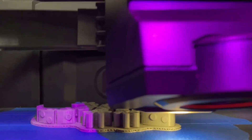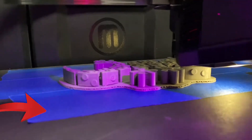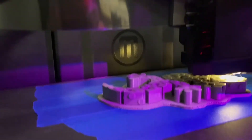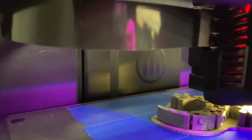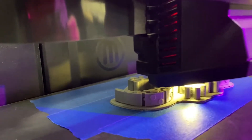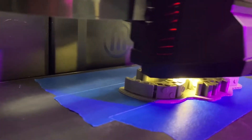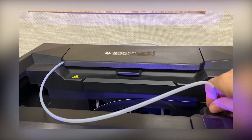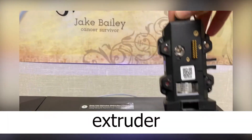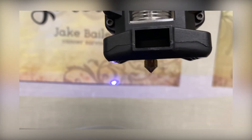For this print bed we have some painters tape, and the reason why I use painters tape is that I don't want the model to adhere or stick to the print bed too effectively — then it becomes cumbersome to remove. So for each of my prints I always put down three or four pieces depending on the size. It just makes it really simple, smooth, and easy to remove the model when I am finished.